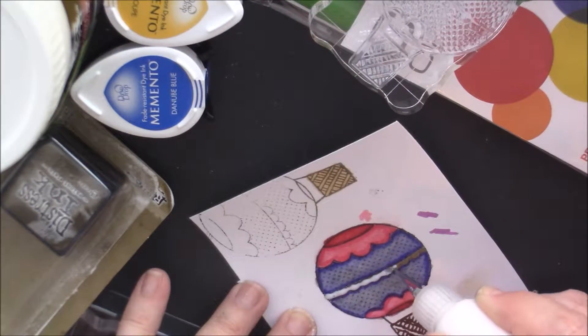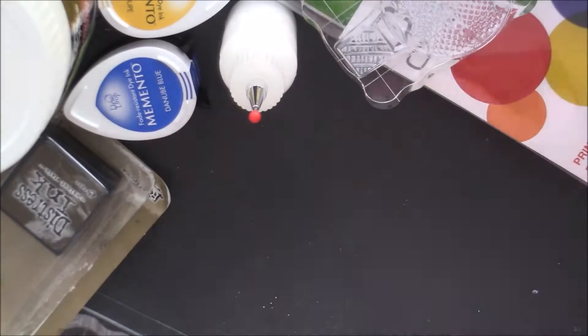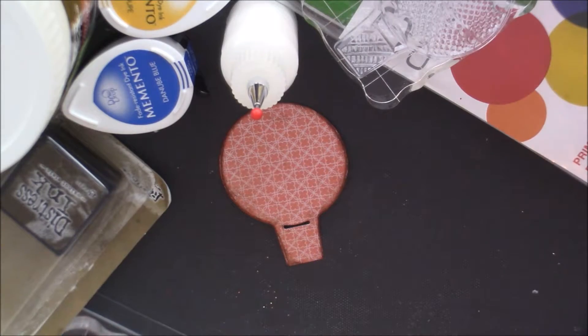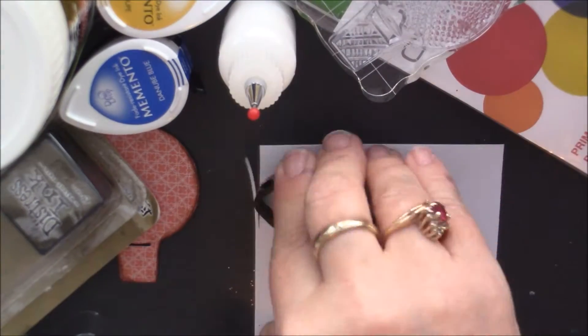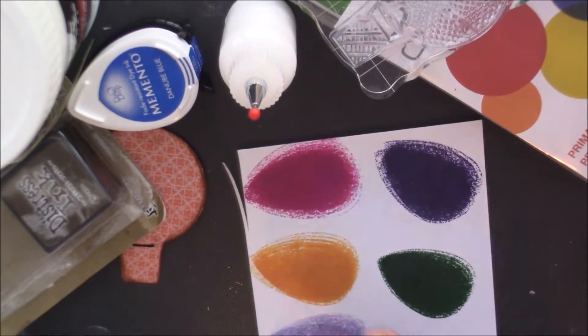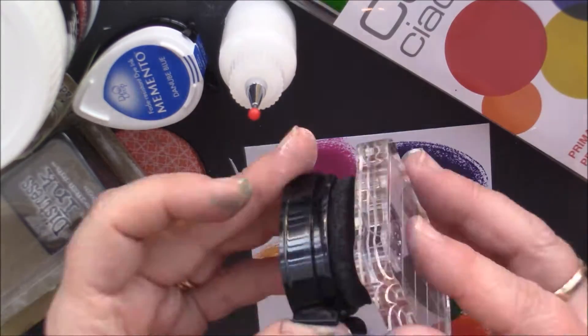Now I'm using matte medium in a little squirt bottle with a tip and adding glitter — yay, glitter! There's some of the distressed ink I got and I used that to go around the balloon. Now I'm taking my Memento pads and putting them on here because I'm going to stamp little butterflies to cut out.